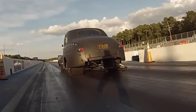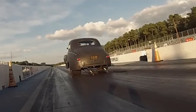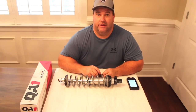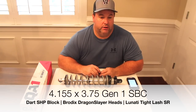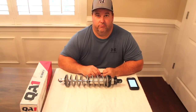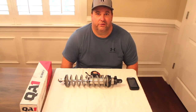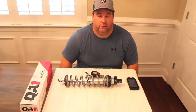We ran a set of QA1 single adjustable shocks for eight years, and all the videos you see of the 48 up to now had single adjustable QA1 shocks on them. The 48 Ford weighs about 3,500 pounds with me in it. Naturally aspirated with a 406 Gen 1 small block Chevrolet — 4.155 bore, 3.75 stroke. The car ran 128–129 60-foot times, ran 6.0s, naturally aspirated on a Dominator on methanol, no nitrous, no boost. 4.56 gear, Turbo 400, Cameron converter. Definitely not aerodynamic.